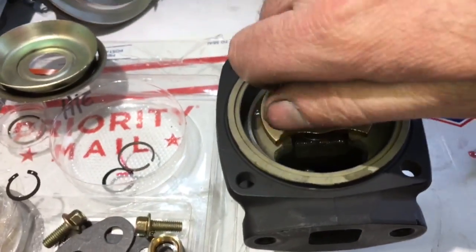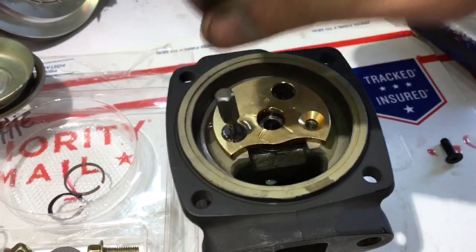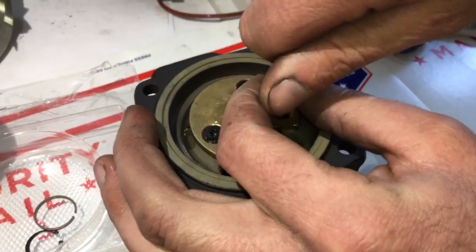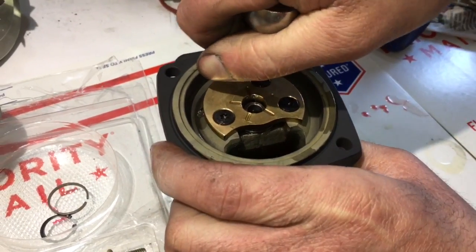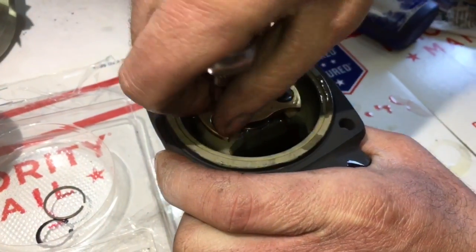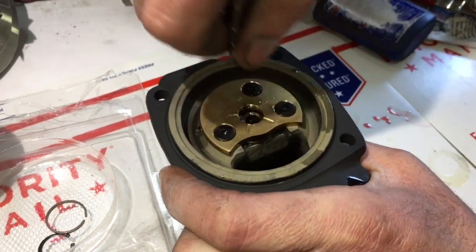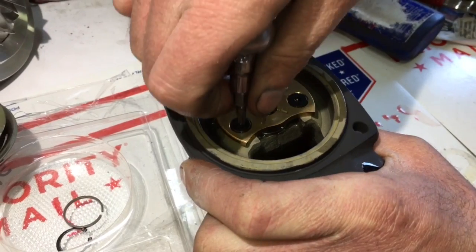If you want that collar with your rebuild kit you will have to contact us directly at turbolabamerica@gmail.com. We normally don't include the HX35 thrust collar in the H1C kit because the bearing housing does have to be cut for the collar to work, and we'd rather just not have to deal with people sending the kit back saying that it doesn't fit, because the larger collar does require the bearing housing to be cut.